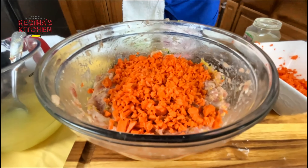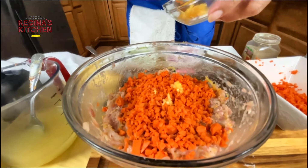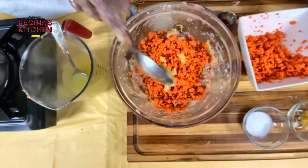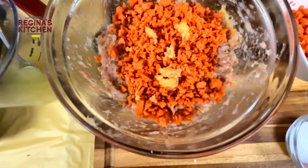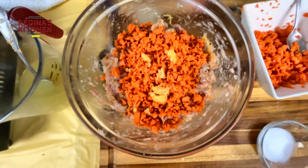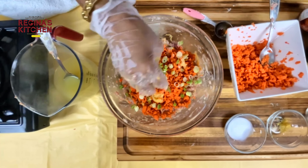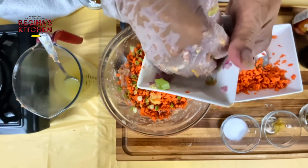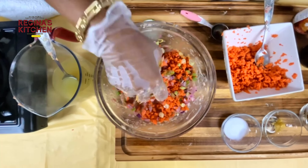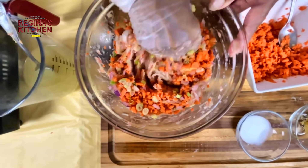We need a little garlic, ginger, and we'll add onions — both green onions and regular purple onions. Mix it all together.